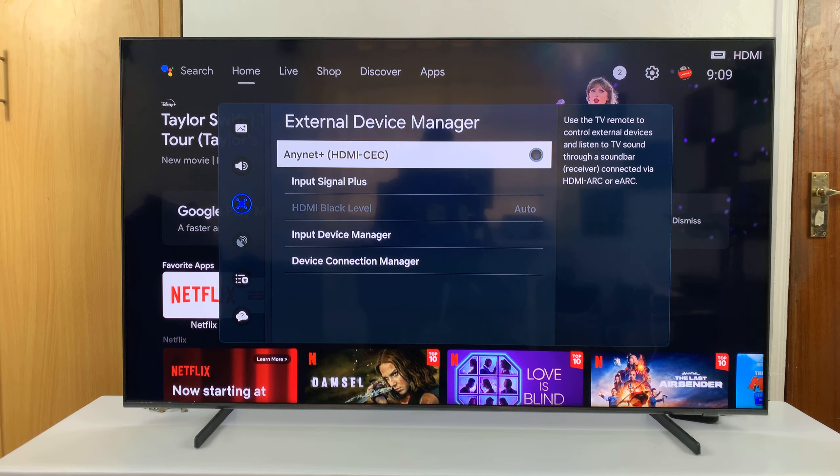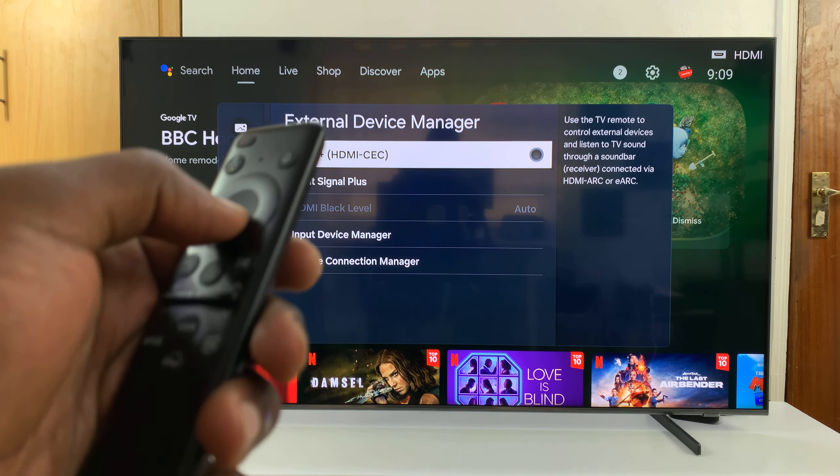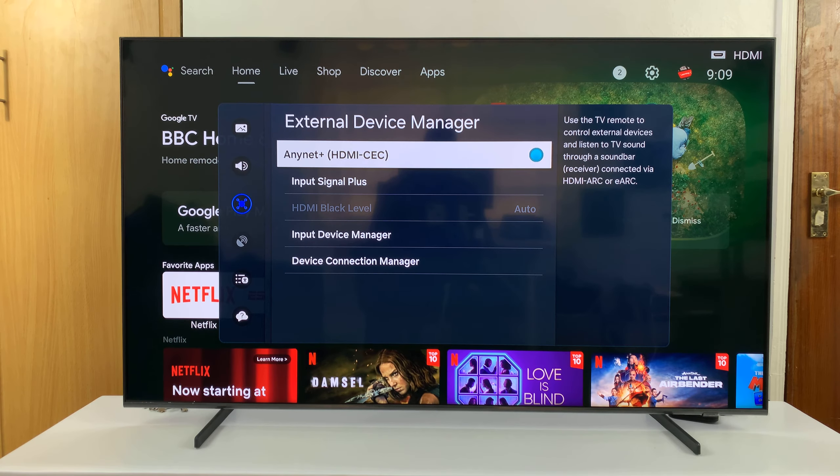This is basically ARC or eARC on your Samsung Smart TV. To enable, just press the selection button on your remote until you see that green dot. That means it's currently enabled.